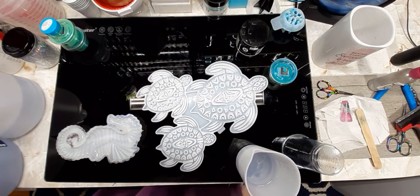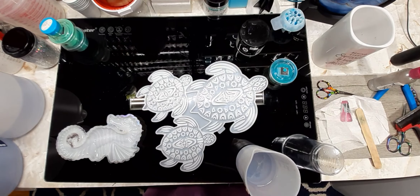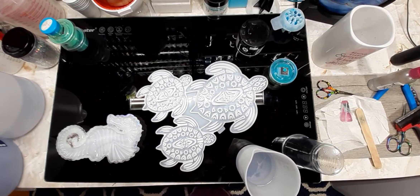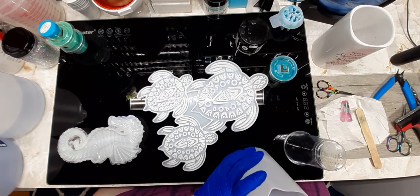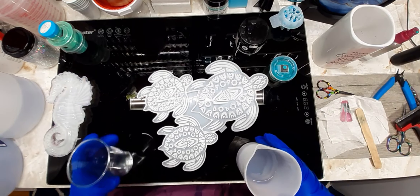Hello everyone and welcome back to Reptiles and Resin. Today we are gonna do a turtle mold. The only thing I didn't do was measure to see how much water it takes, so I made up six ounces. Not sure if that's gonna be enough or too much. Hopefully it will be enough — I'd rather have a little leftover, so I pulled out my seahorse just in case.